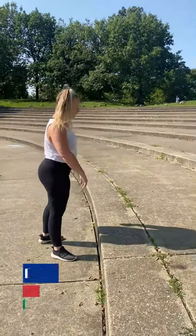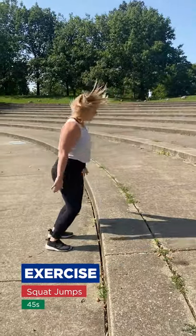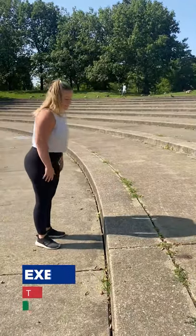Next we're going to do squat jumps — you're going to jump up, squat. Then we're going to do toe taps again.